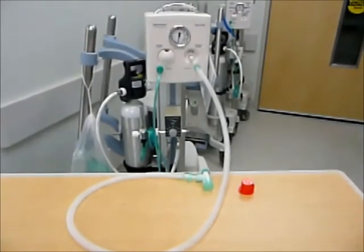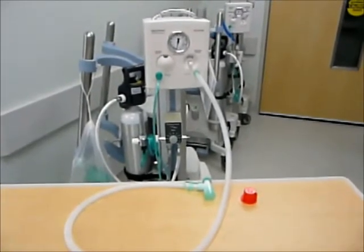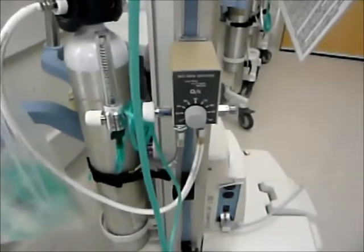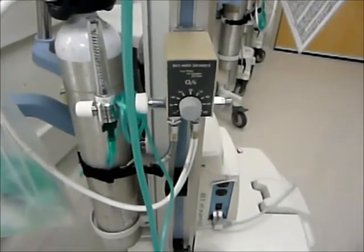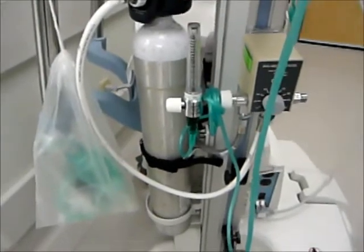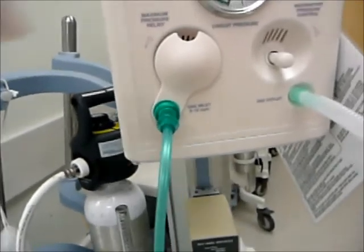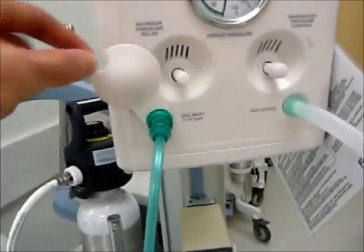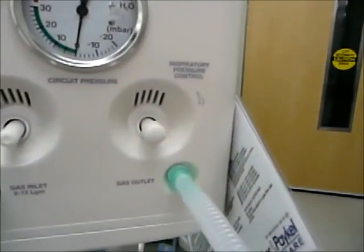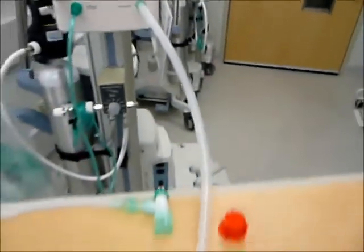This video is going to focus on the T-piece resuscitator. The specific device we have in front of us is called the Neopath infant resuscitator. Looking at the components, first of all we have an oxygen blender which allows us to adjust our oxygen from 21% to 100%. Coming off there we have an oxygen flow meter which is then connected up to our gas inlet of our Neopath. Behind our gas inlet is our max pressure relief, just behind this cover. And over here we have our inspiratory pressure control and our circuit pressure. From our gas outlet we then have our circuit.